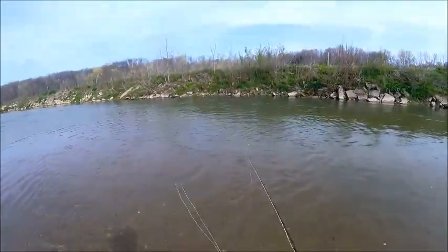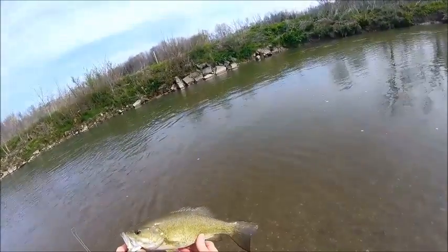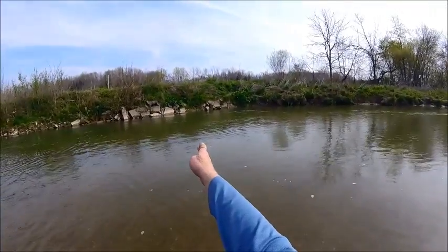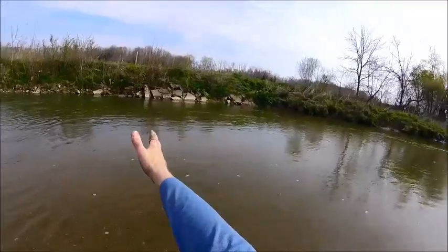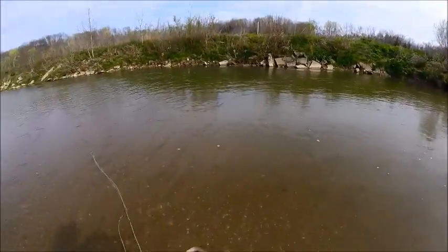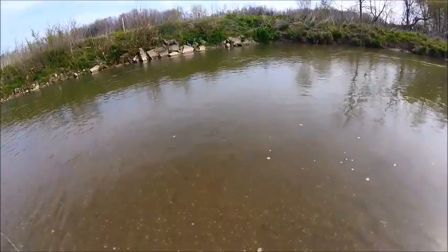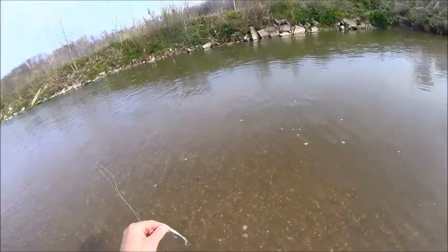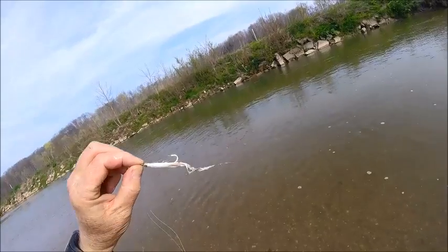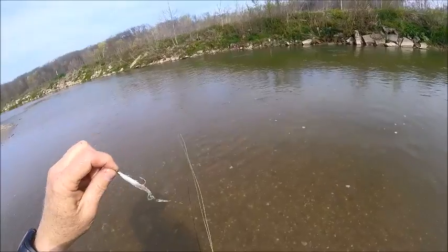There you go — my first good smallmouth of this spring. Sitting right where he should have been, right where that eddy comes by those deeper rocks. We've got water coming in, it's warming up a little bit right there, there's oxygen in it, and he's sitting there looking for a meal. And that's what this little cone-headed white minnow is all about, especially early in the year like this.